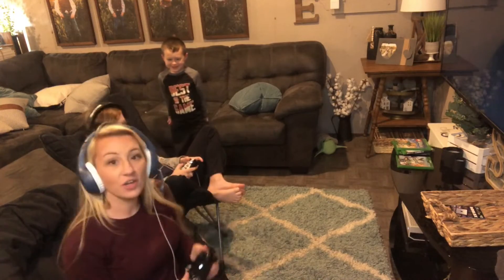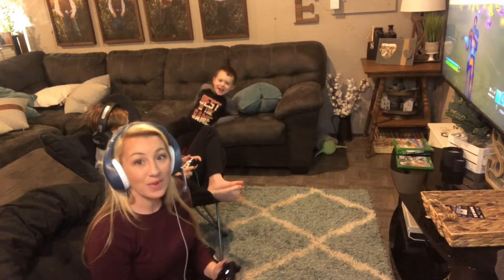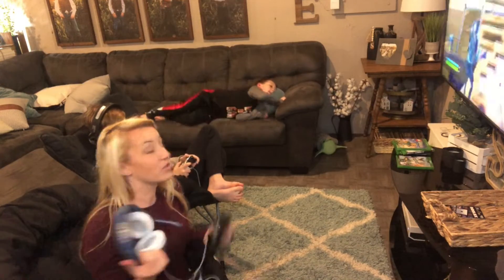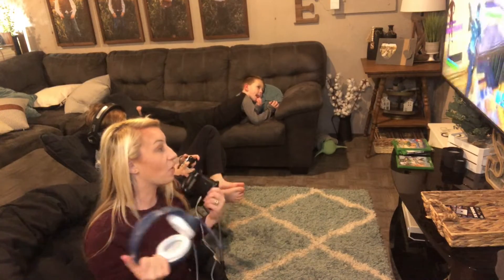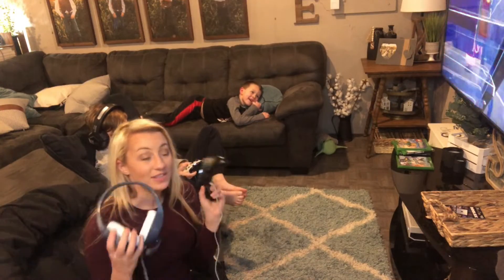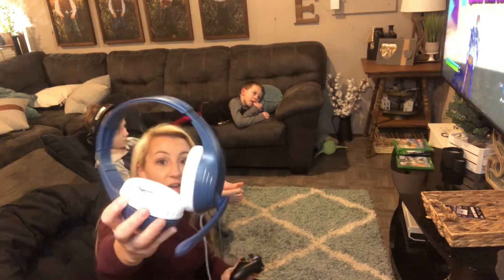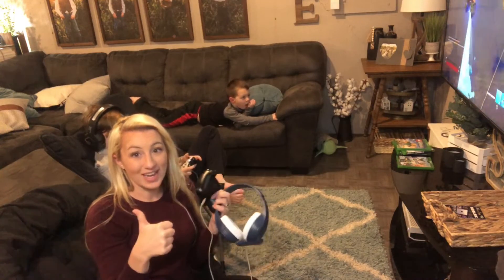We love the headphones — they work great and make gaming so much fun. You have a really great family night with these headphones. They're great to make a more immersive gaming experience, and you definitely need these to talk with your friends online. They're easy to use for any type of device you have, and it's really a great headphone overall. We definitely recommend this — definitely grab one today.